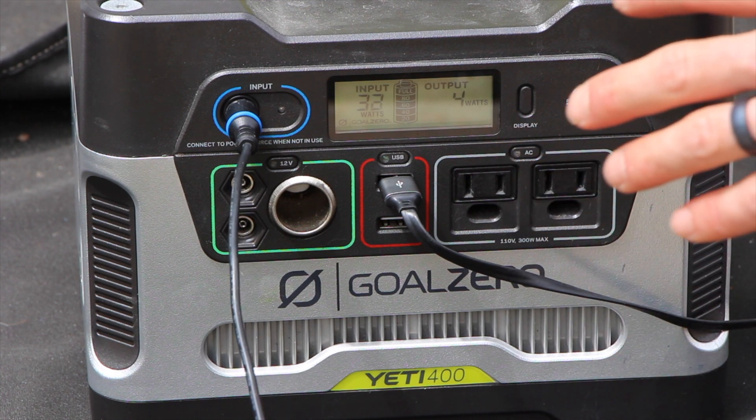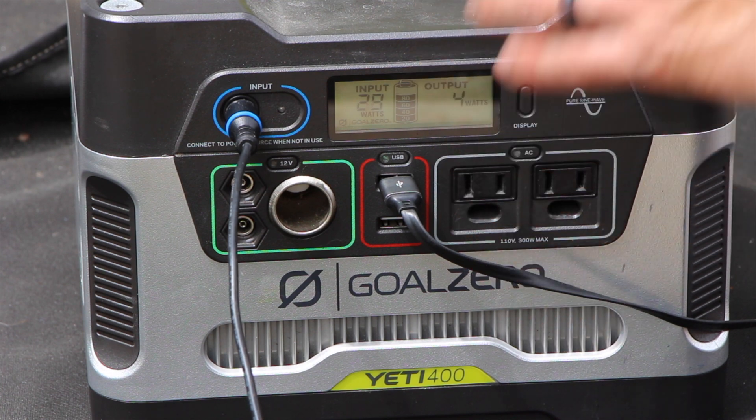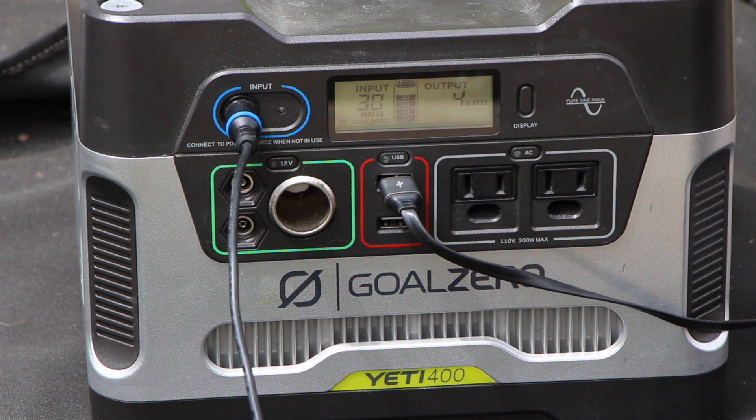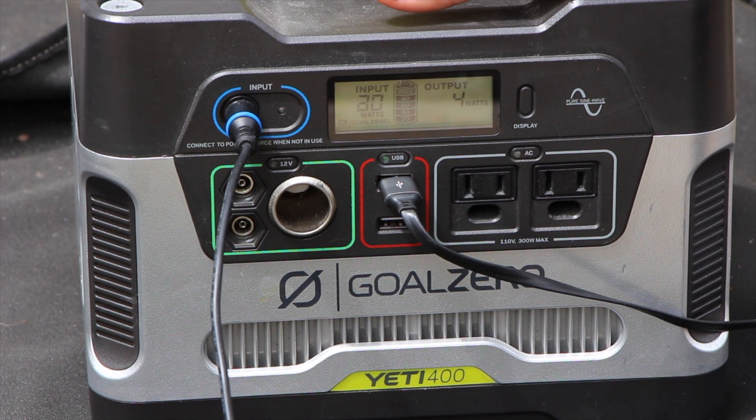That's why you want to charge separate battery storage differently than just plugging in your individual devices at once. You can do that, but it could damage your devices. This way you'll have plenty of power for the night.